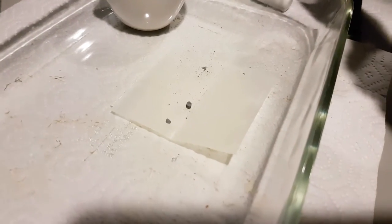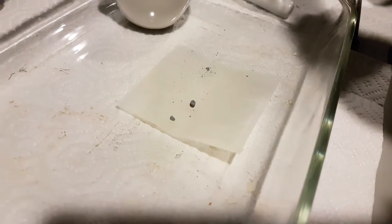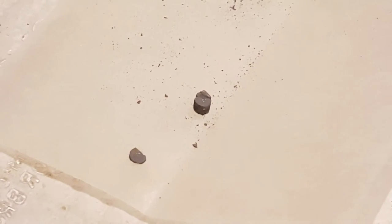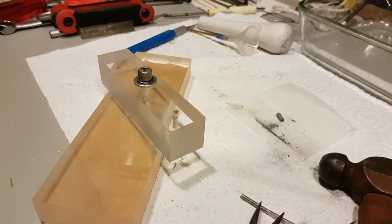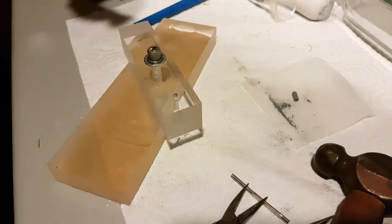Oh wait a minute... uh-oh. This is a modification to the second attempt to make a pill maker. You originally drilled a straight hole through it.